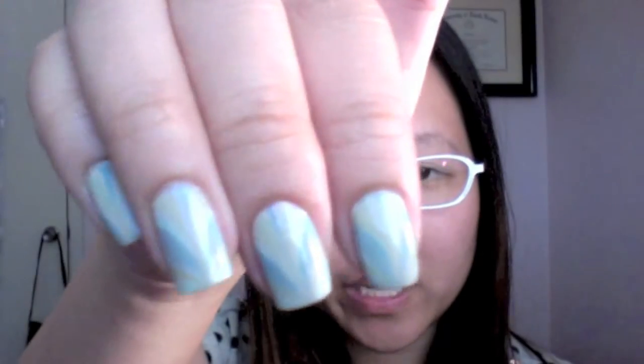Hey guys, today's nail tutorial is how to create water marble nails. The color scheme I use for this one is blues and greens, and it creates a nice lovely V-shape design.